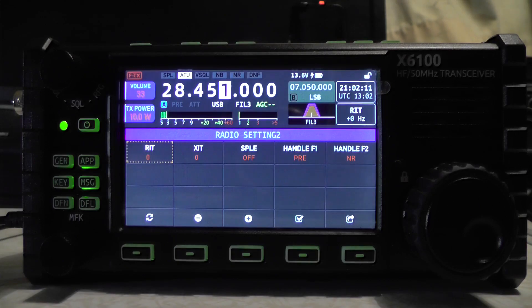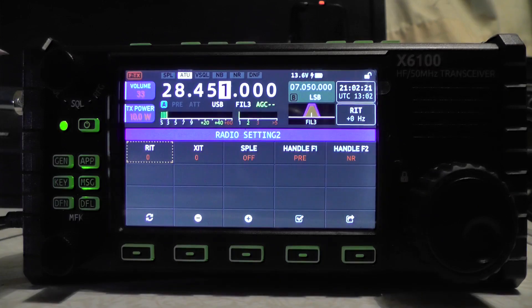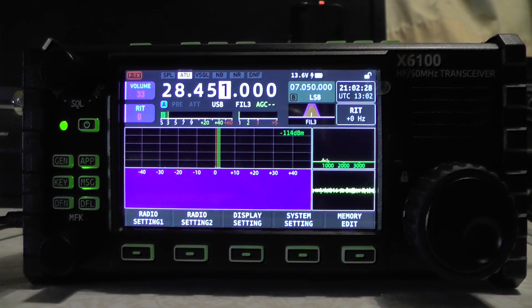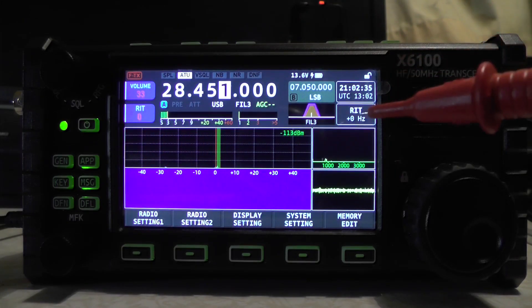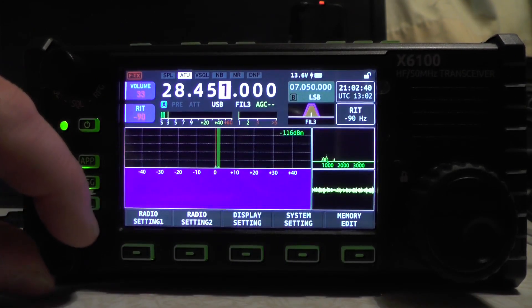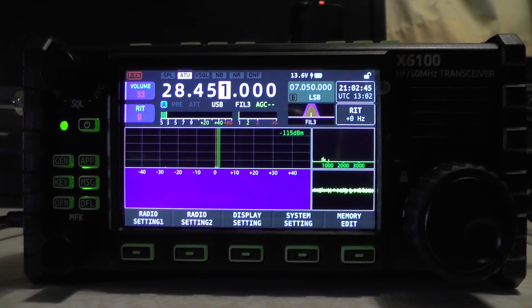Going to radio settings, there are a few options: RIT, XIT, SPE, and handle F1 F2. Clicking on RIT, you can see the TX power from here is 10 watts because I'm on high power plugged into the mains. Using the MFK multi-function key at the bottom, you can adjust the RIT and see it change on screen. I'll set that back down to zero.